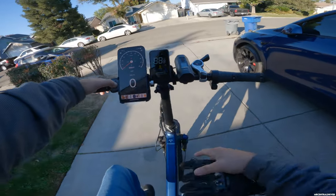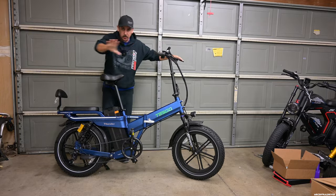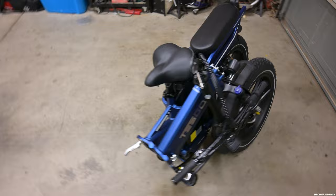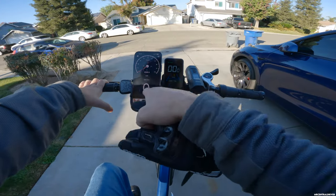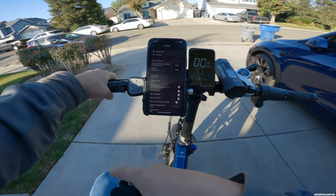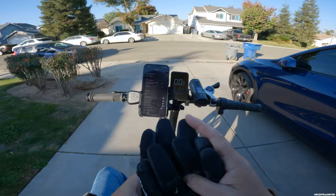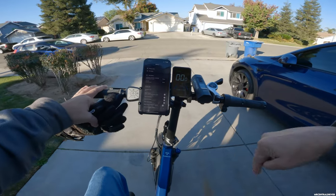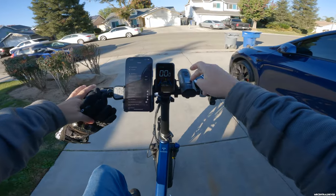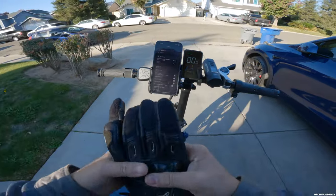We are on the Tesco Thunder M 60 amp hour battery. I have not charged it since the review video. The mileage differed from there — I never reset my phone so we have 11.7 miles on this bike. We're going to take it to work today to see how the lights look. I also brought my beacon light from Electric XP and we're going to have a good time.